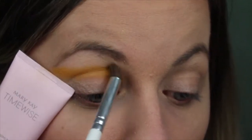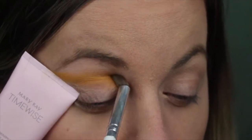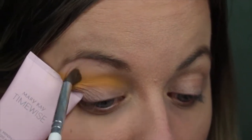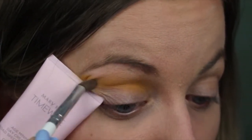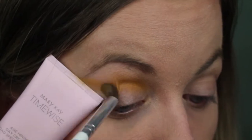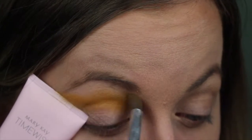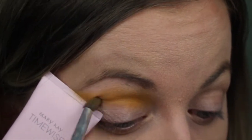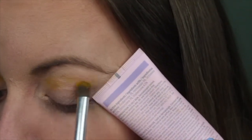I am putting this on the top of my crease. You're not going to see a lot of this at the very end because the orange is going to go above it. But we just want a little yellow in there since we're going for a sunset look. Now I'm going to go in on the other eye and apply.